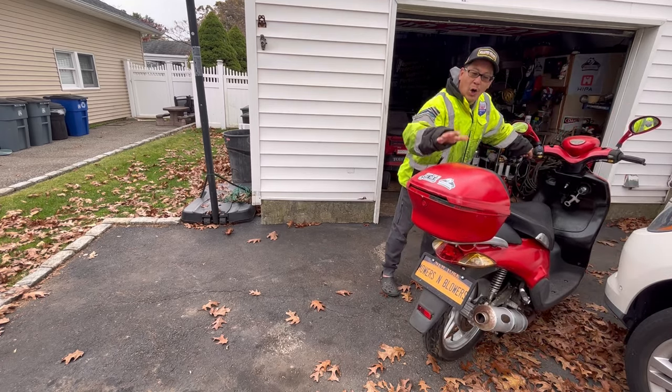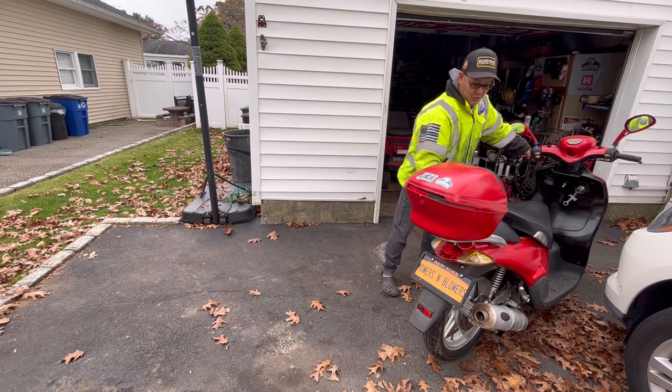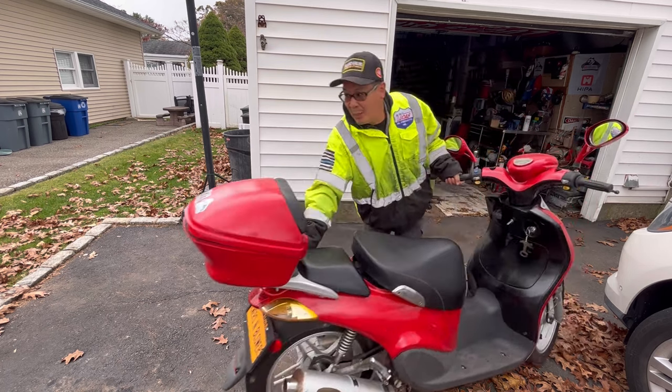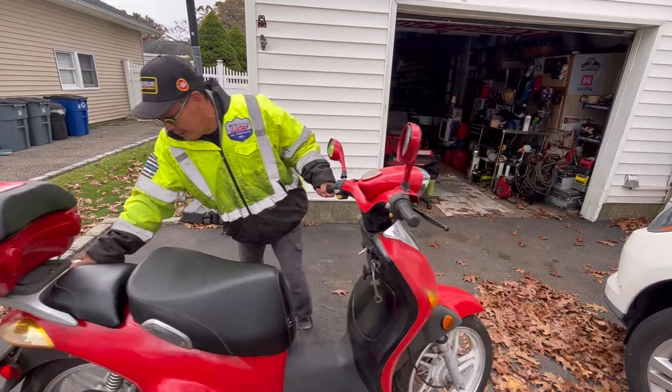While it's great to have a car battery in here, it's really heavy and really difficult to balance, so I might have to change it back to a motorcycle battery. It's really heavy.